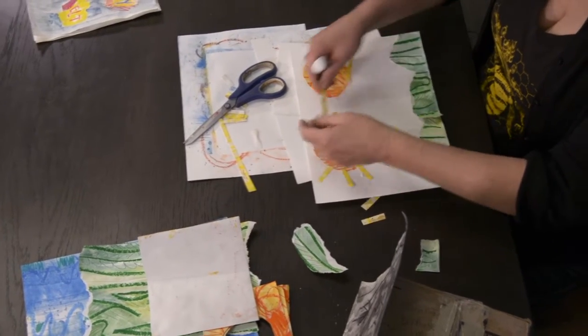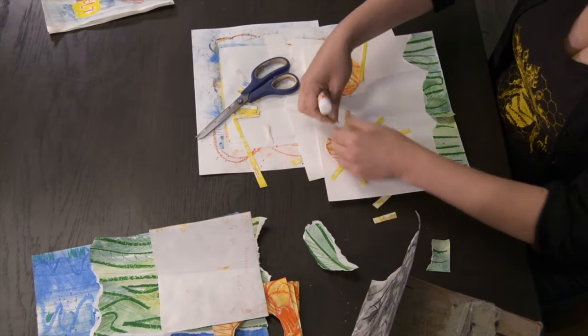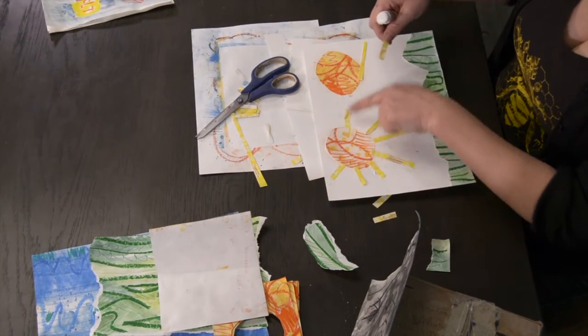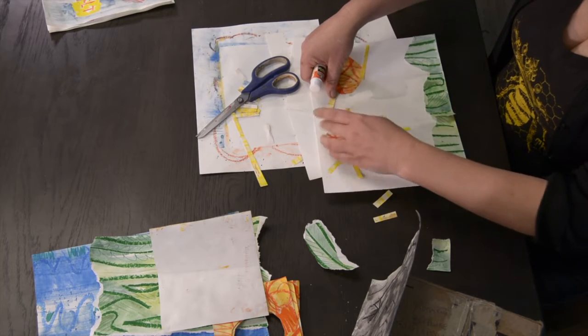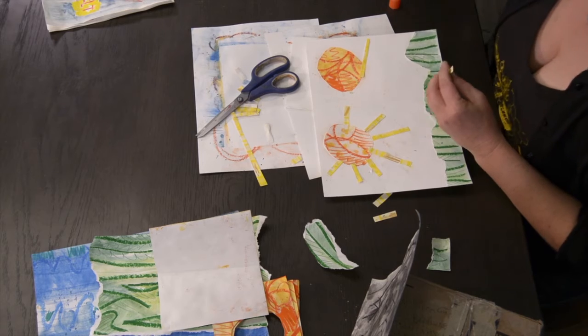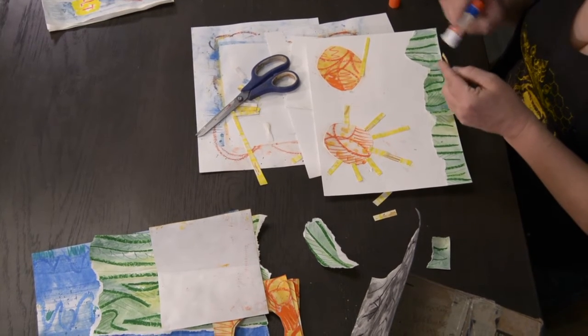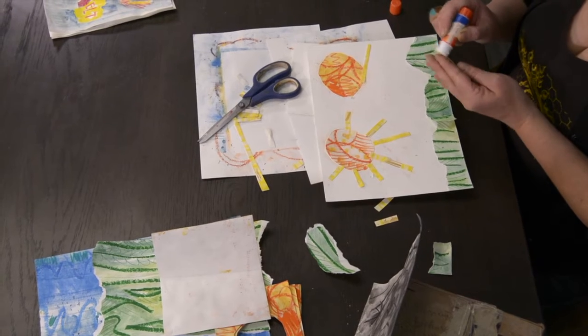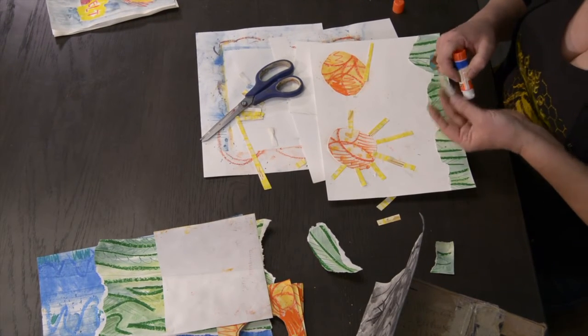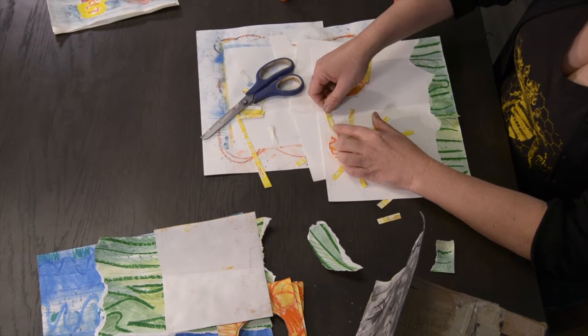And here's something that's fun too that I think I'm going to decide to do here — to have some of the pieces kind of go across onto the other pages. So in some books, the two pages that are next to each other are in relationship with each other and they're merging into one another. So I'm going to experiment with that a little bit here.